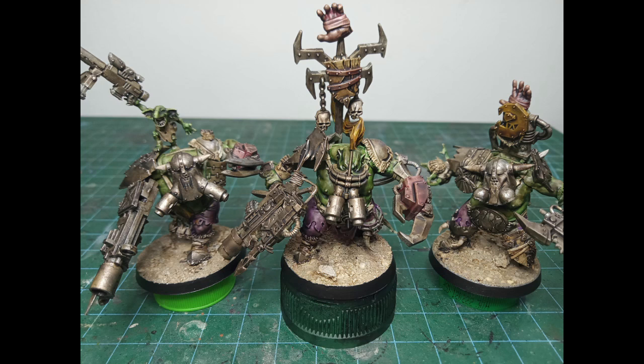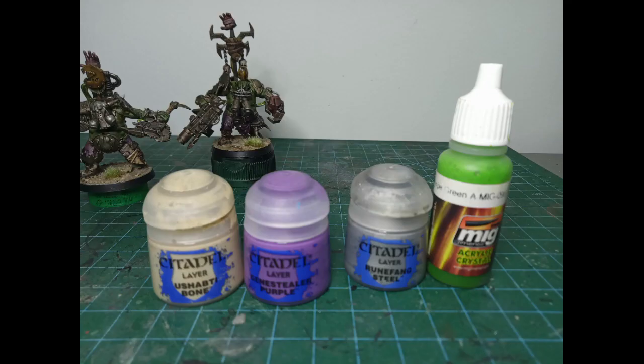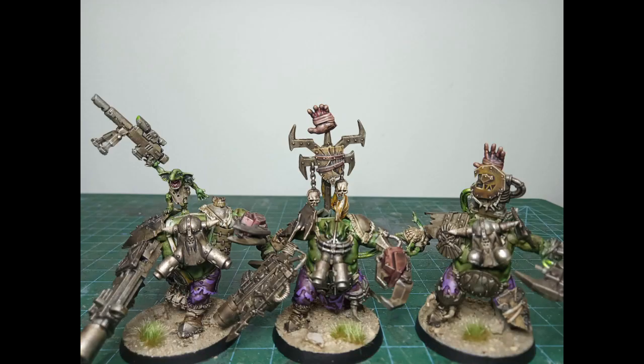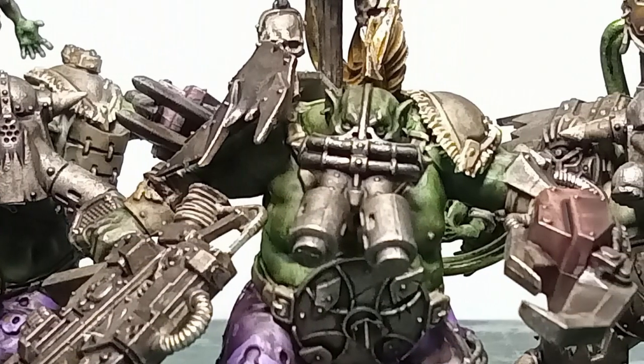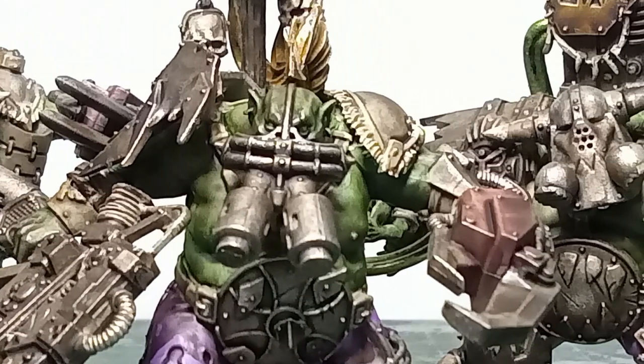This is what they look like — perfectly acceptable for the gaming table, but we can spend a little more time tidying them up and adding a few extra details using these few extra paints. Here are the final Meganobs, ready to join my slowly increasing green tide. I still have one more that I need to make — I'll do that in the future sometime.